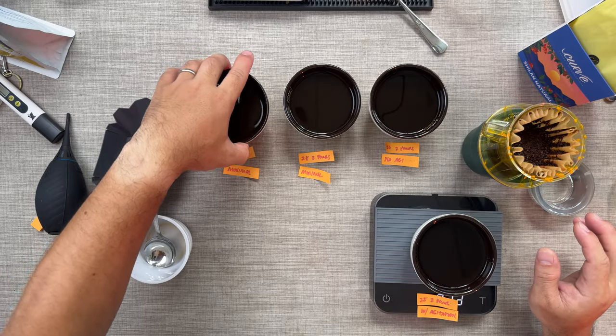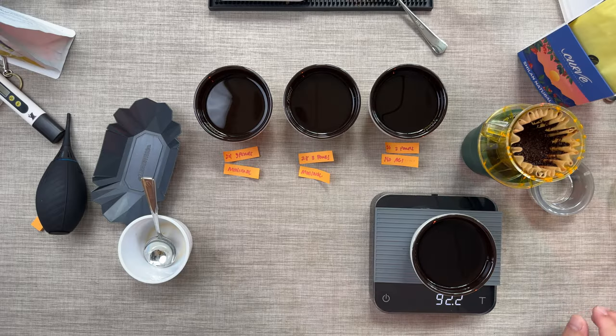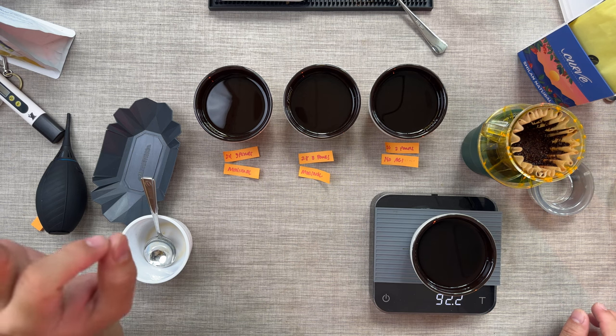Before I reveal the recipe, I'm going to show you the test recipes I made today. The first cup here — I made this with 24 clicks on the Comandante, 93 degrees water, doing it with three pours with minimal agitation. It tasted bitter and overextracted, with some astringency as well.